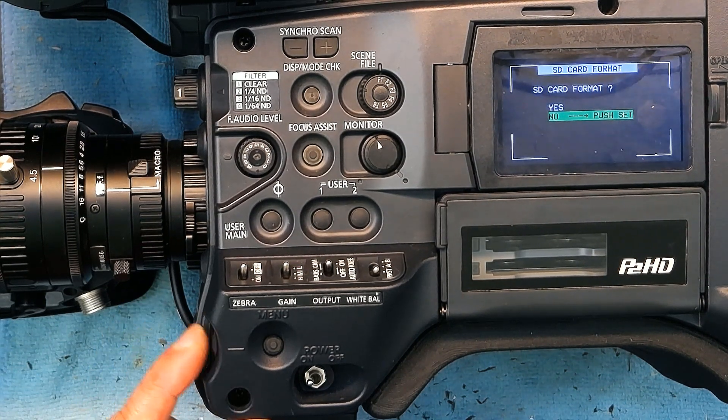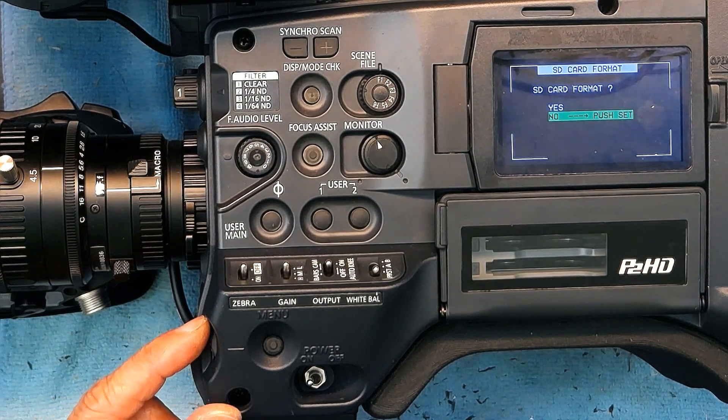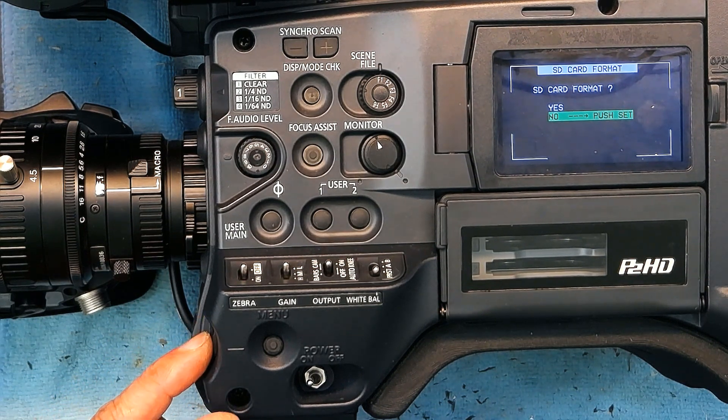I press Execute and it's telling me SD card format — yes or no. Be careful before you proceed: every single image, video, or any information on your SD card will be overwritten and deleted. Formatting will wipe the card completely clean, so make sure the SD card has nothing important on it.